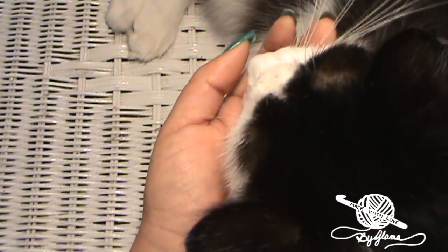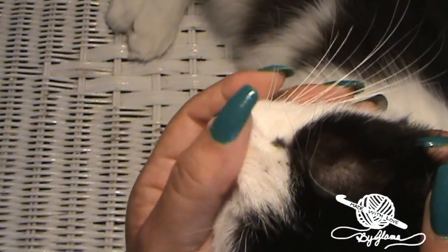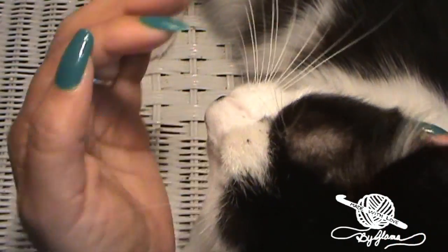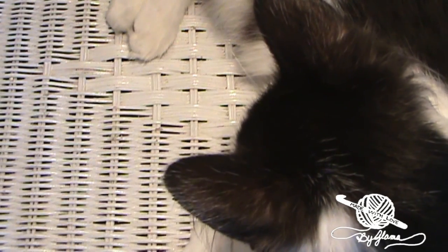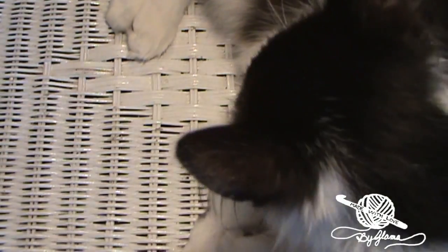You refuse to be ignored don't you, pretty girl. Alright so we're gonna see if she leaves me a little bit of room right here so that I can show you what we're gonna be needing for this tutorial.